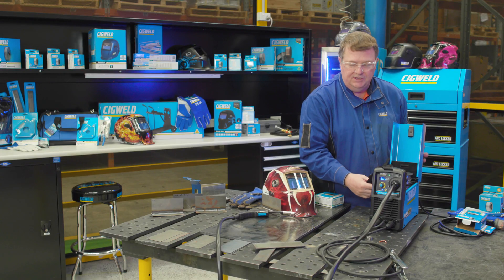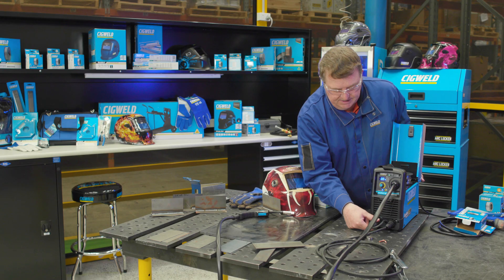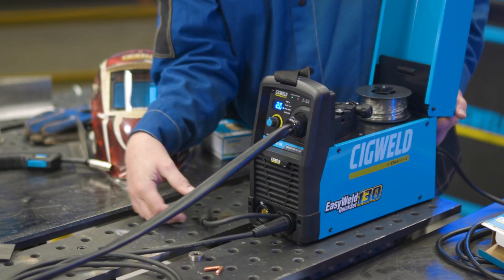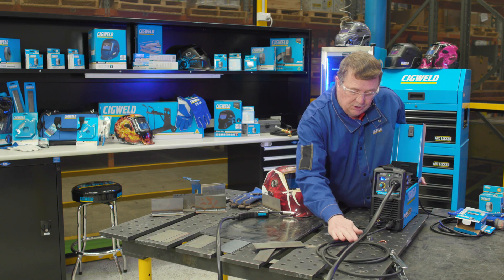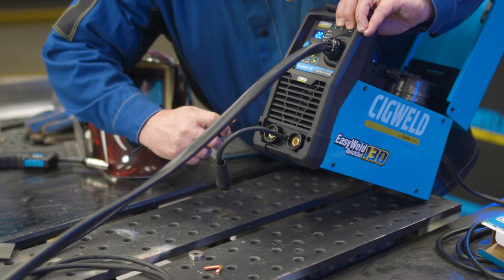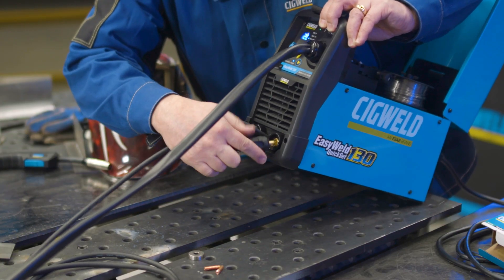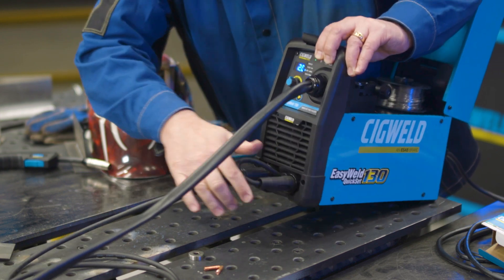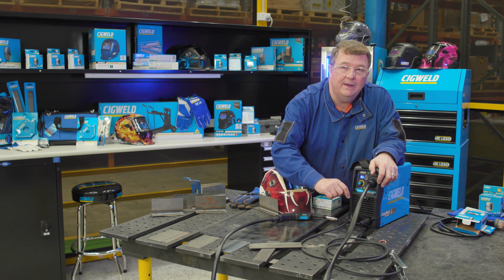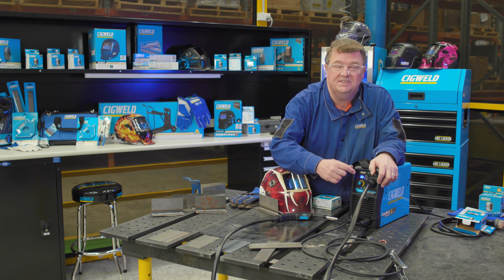There are a couple more things we need to do before we can weld — we've got to make sure we've got the right polarity selection. The instruction manual states that for gasless wire, the MIG gun lead needs to be in the negative terminal, and the return lead and clamp in the positive terminal. You can see the terminals very clearly — they've got positive and negative marked on them. I put the return clamp and lead in positive, and the gun lead in negative, and now I'm set up correctly for gasless MIG wire.